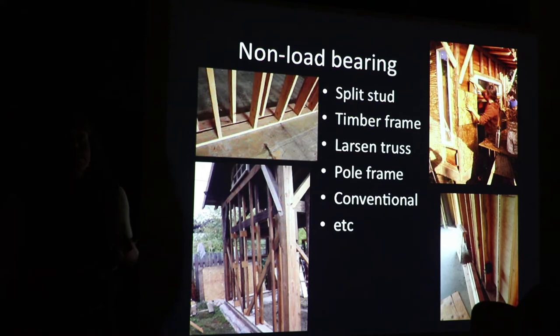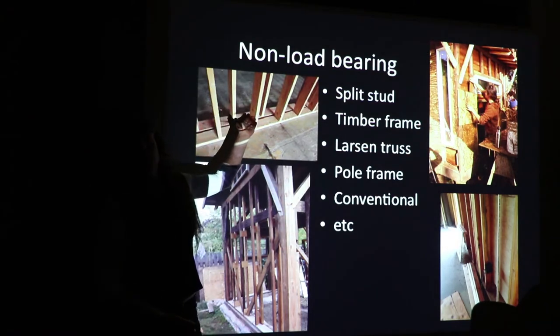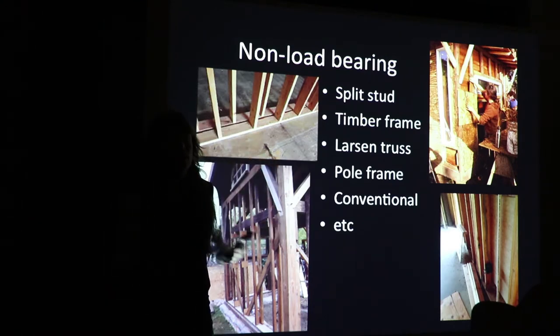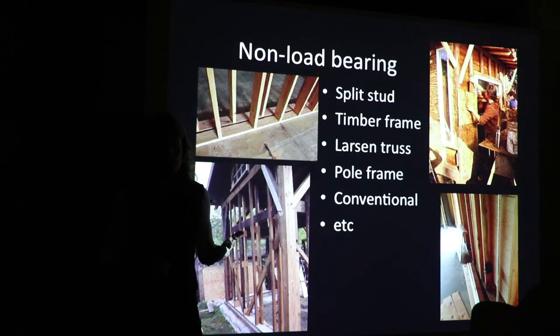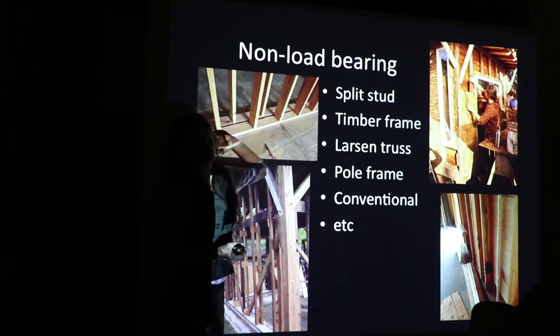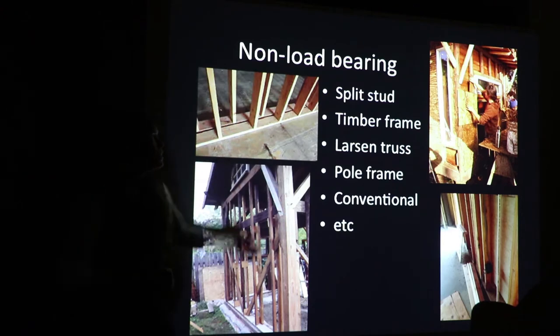One of the great things about light straw clay is it goes with any framing system. Because it is non-load-bearing and needs a superstructure, it works with split studs — so any conventional carpenter can frame this. It becomes a good hybrid or segue between conventional construction and natural construction. With split studs you can have a continuous insulation layer, so you get much better insulation value instead of breaking it up in bays like we do currently.